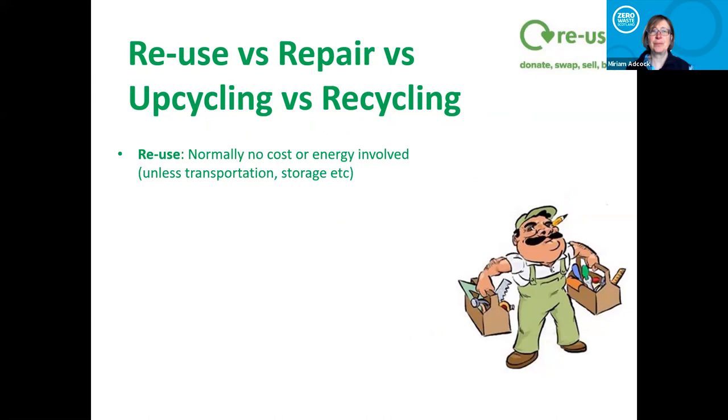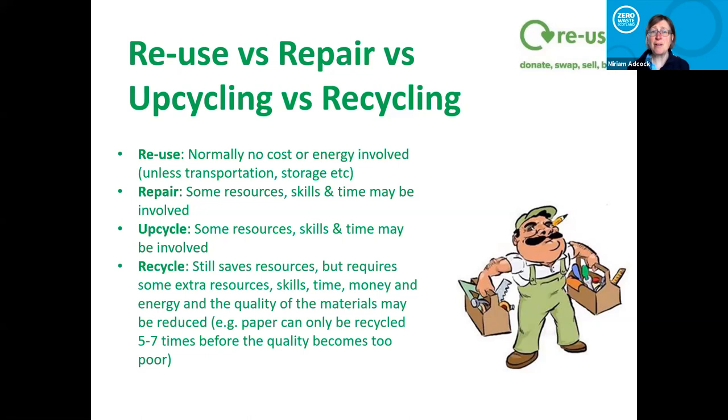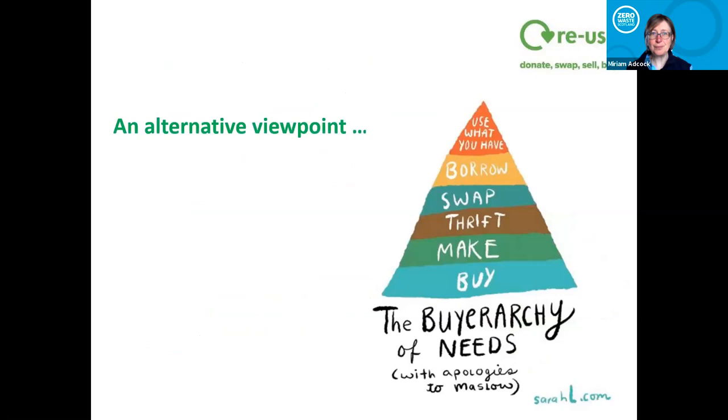If we're repairing it, some resources, skills and time may be required. If we're upcycling, again some resources, skill and time. If we're recycling, it saves virgin paper but still requires skills, time, money, and energy to produce new paper. And paper can only actually be recycled five to seven times before the quality is too poor. A lot of people don't think about the fact that recycling is limited — some things can be recycled infinitely, but a lot of things can't.